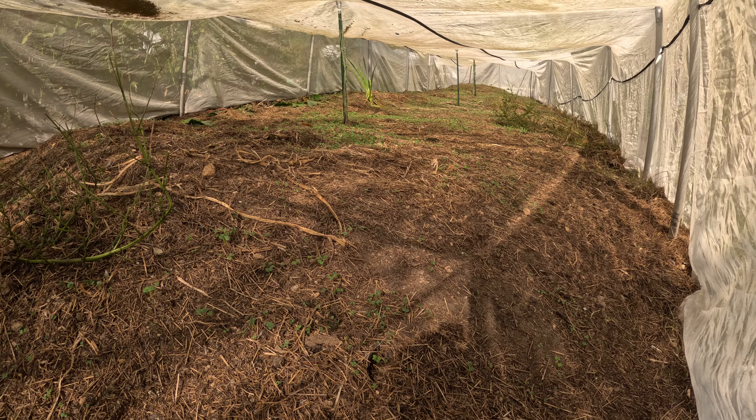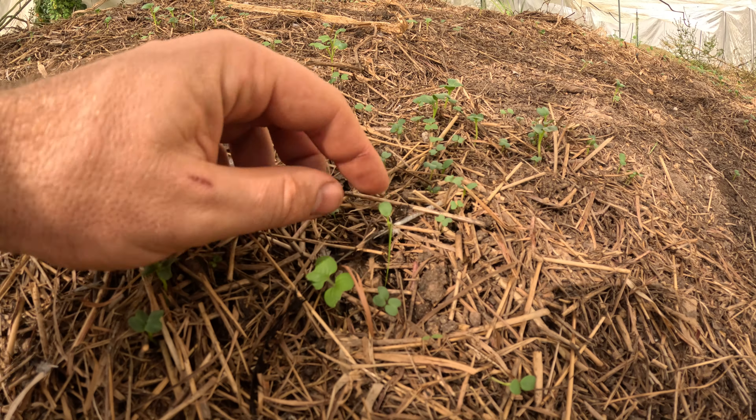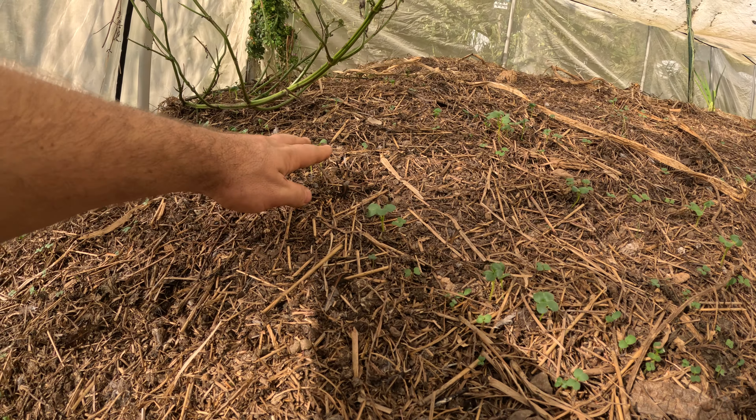You can see it's coming up quite nicely all over. This is the winter rye, and these larger plants here are going to be the daikon radishes, and this will be mustard and rape right here.